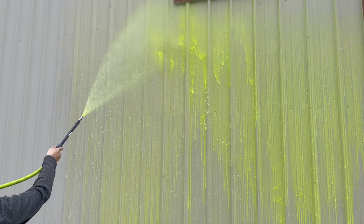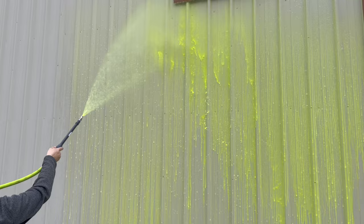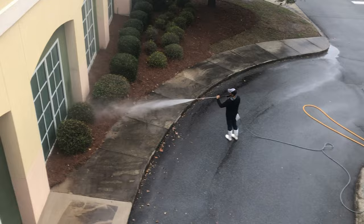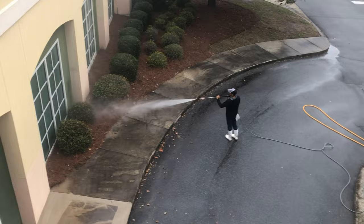Obviously there are pros and cons to both. Both serve a purpose, and that's why we have both systems on all of our trailers — because you always want to be prepared at every job you show up for. Basically, the whole point of this video was answering the question: can you soft wash using a pressure washer? And the answer is absolutely yes, because it's more about the detergent and the chemical than the pressure.